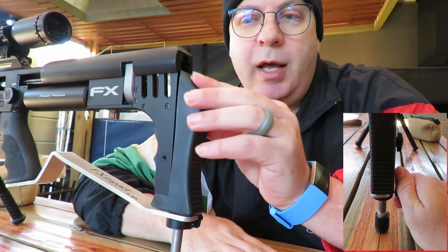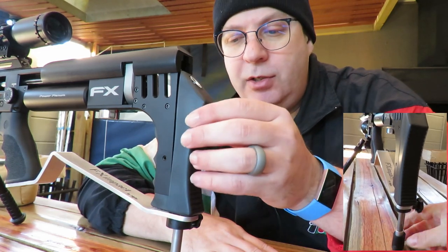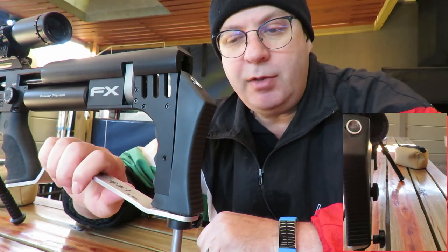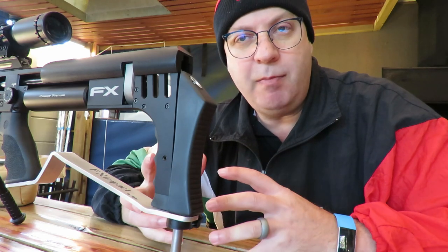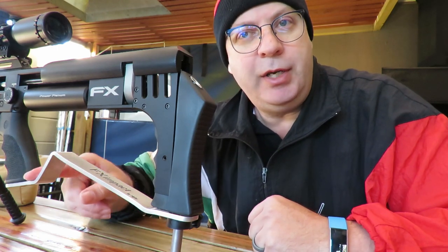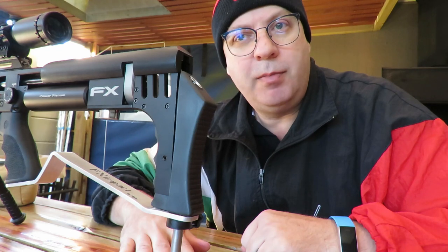If there's one thing I would like to change, it's to have the whole butt pad stock totally independent of the gun so you can easily detach it. It's quite difficult to detach when you've got the bag rider on, but without the bag rider it is very easy. If you use the two products in combination, just keep that in mind. Also, if you've got a cutout in your gun box for your FX, you'll have to redo everything — the box gets a little small, so you'll have to redo the cutout within your FX box itself.